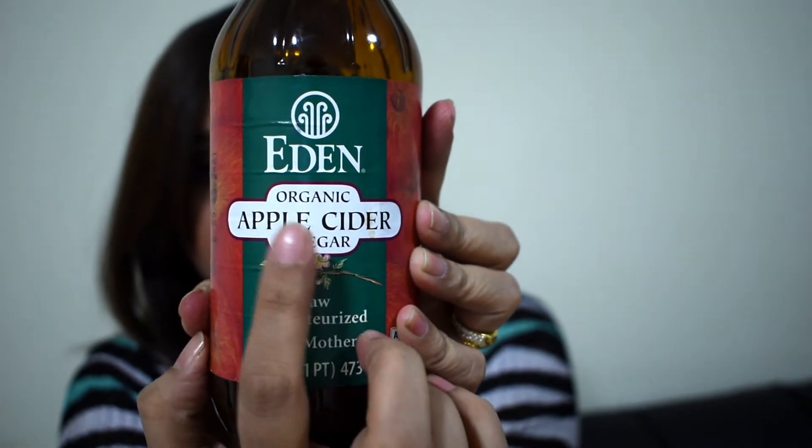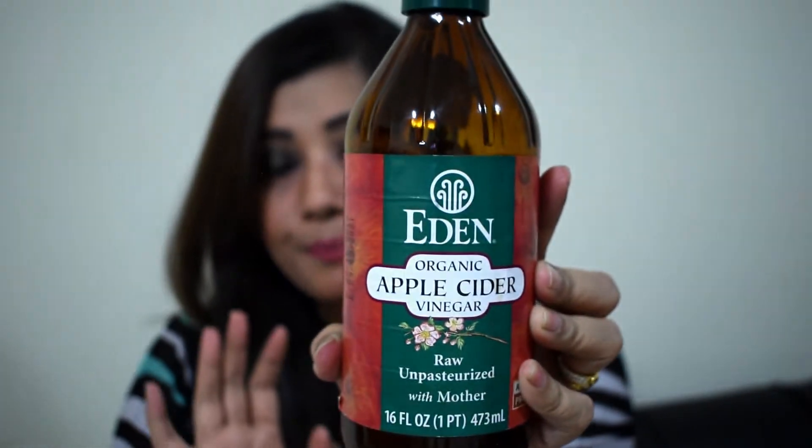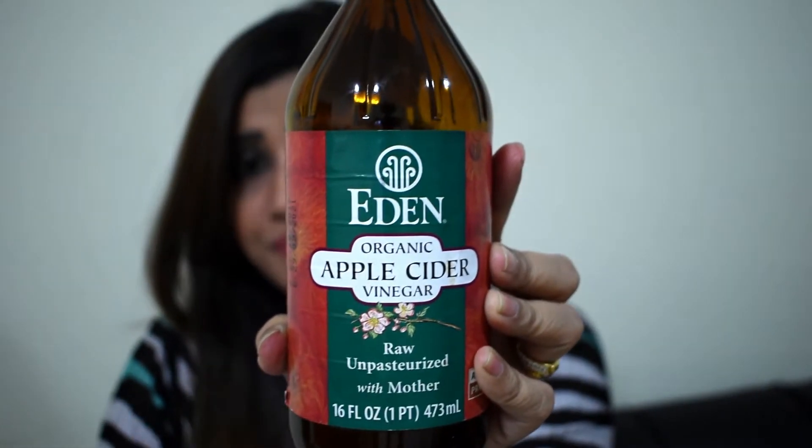This is the one I use — it's from Eden. This is a pure organic ACV. It should be raw, it should be unpasteurized, and it should be with the mother. The mother is essentially the pulp of the apple.